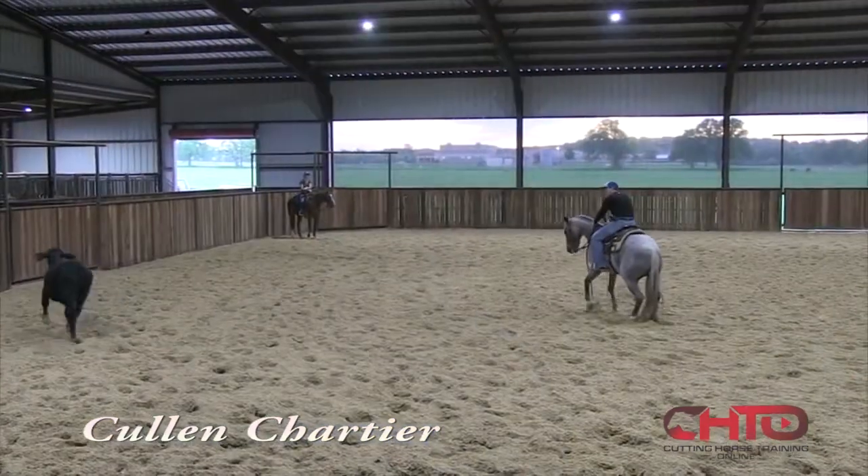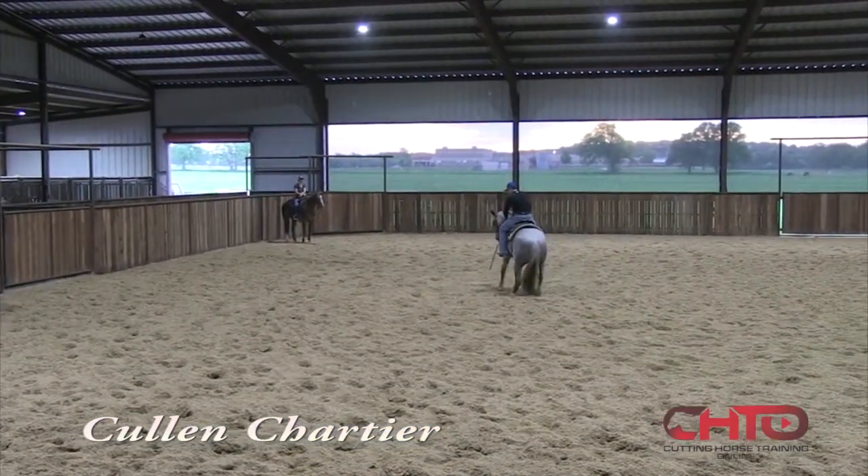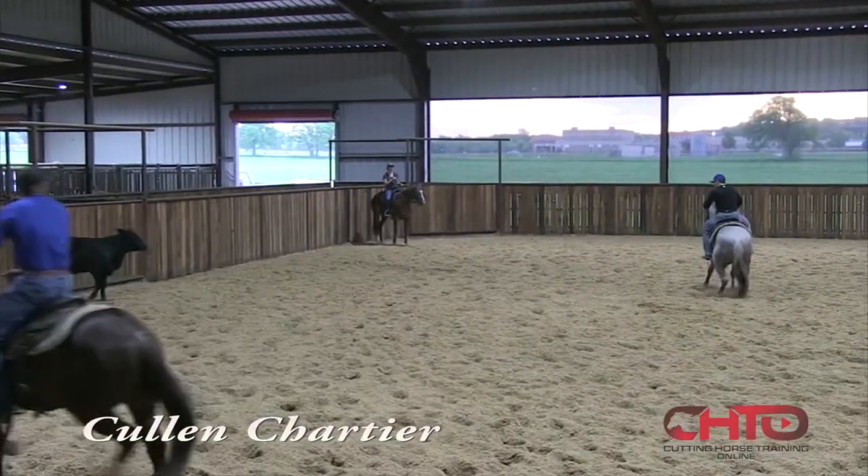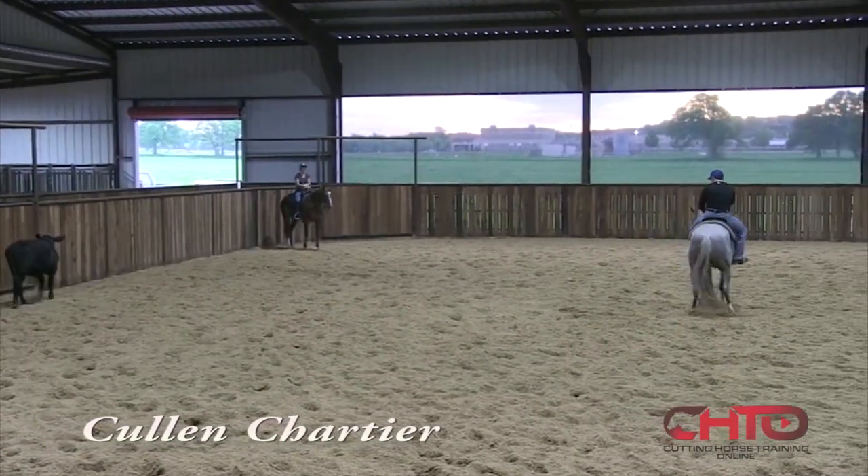I'm Cullen Chartier, and you're here at my place today. We're going to work a couple of three-year-olds. When I start working, I like to make sure that they feel that stop real good, kind of get used to my feet where I can get them and get that rib cage out of the way and hold them.